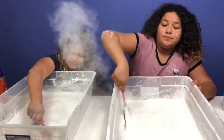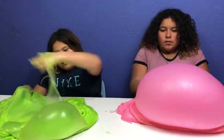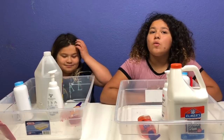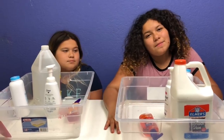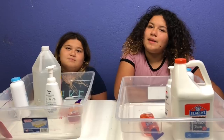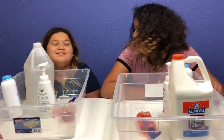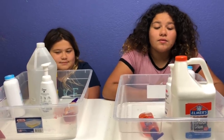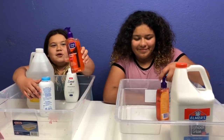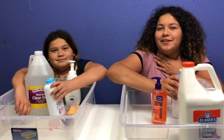Hey guys, welcome back to our channel! I'm Mary, I'm Izzy. Today we're going to be doing one gallon of mochi slime versus one gallon of mochi slime. We saw a ton of people making this on Instagram, so it's one of our new favorite slimes. We're going to be making it for you guys today. We didn't have two clear glues, so we're going to be sharing. Ingredients: a gallon of white glue, a gallon of clear glue, foaming body wash, clean and clear foaming facial cleanser, and baby powder. Let's get started!